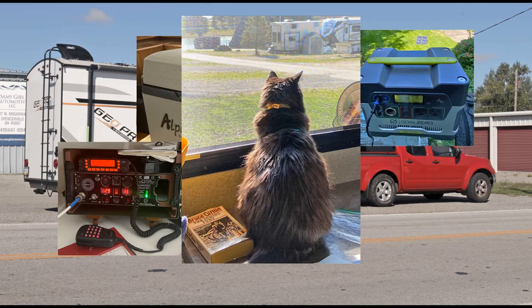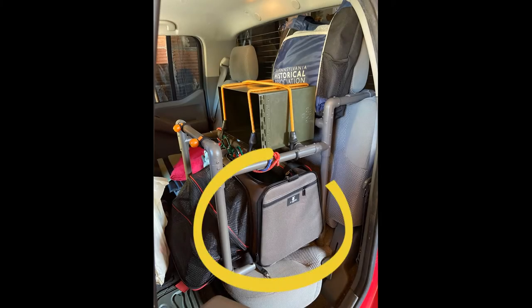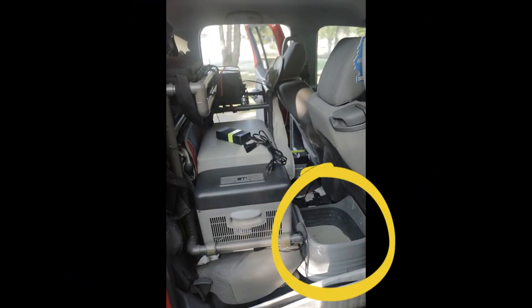We have a cat. We left her in the care of our house sitter during the truck tent adventure, so the radio box and fridge were okay just sitting on the backseat, along with our camera equipment and other stuff. But with the move to a travel trailer, and the discovery that Tabitha is a really good traveler, came the need to create a safe environment back there for her and her carrier-slash-she-shack.